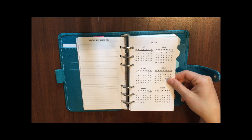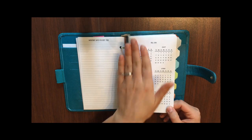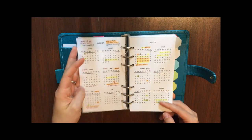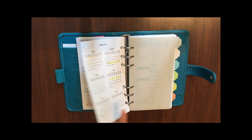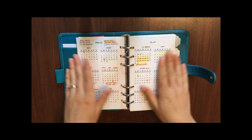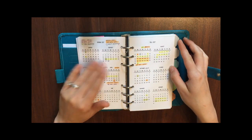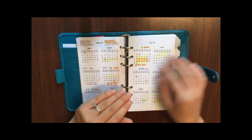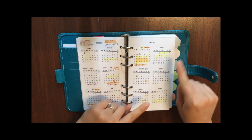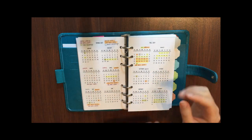The next insert is a year at a glance. I've got fall of 2016, all of 2017, and spring of 2018. For my 2017 year at a glance, I'm using it to track the days my husband and I have taken off and our holidays at our jobs, so I can make sure we have vacation days when we want to go on a trip.